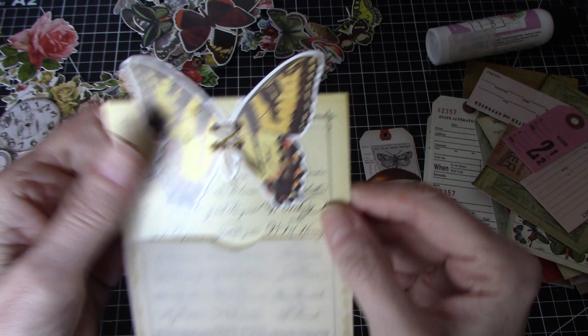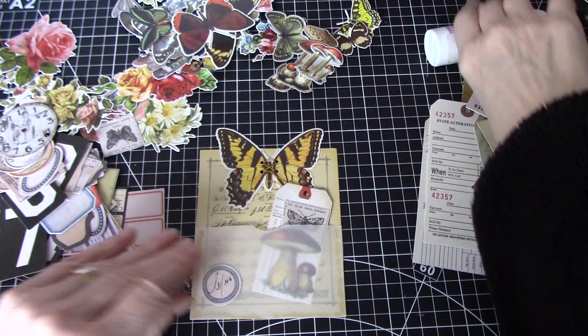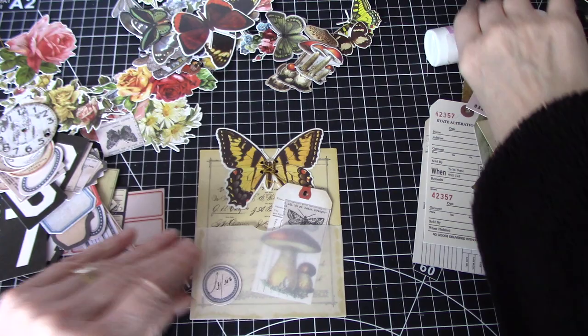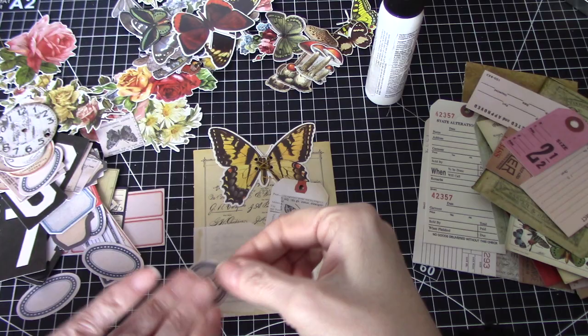I'm just going to put a knot in there and then cut it. Now if I had done that towards the top rather than the bottom, those could have ended up looking like antennae, but I think it looks kind of cute. So we're going to set this in here and then take one of Tim Holtz's little labels and put that there. Very simple and effective — that would make a little pocket or tuck spot in my journal.